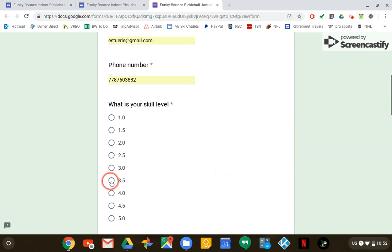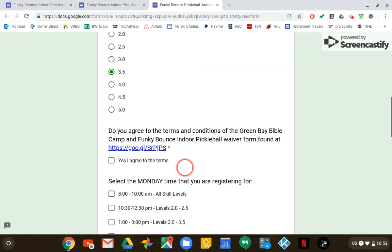You're going to pick your level — I'll pick 3.5 — and then everybody has to agree to the waiver form. If you really want to read it you can click on it, but nobody ever does.